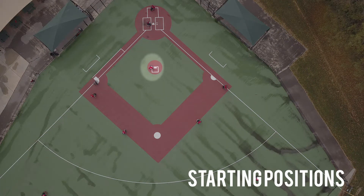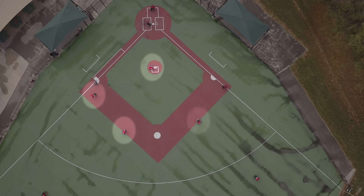Pitcher, first base, second base, shortstop, third base, and of course, the catcher.